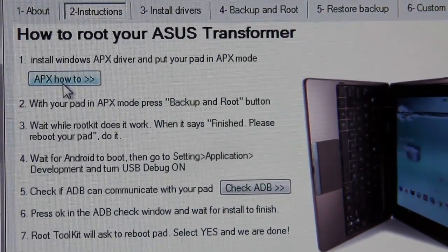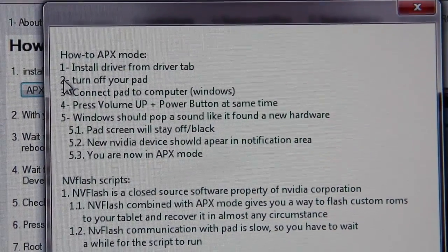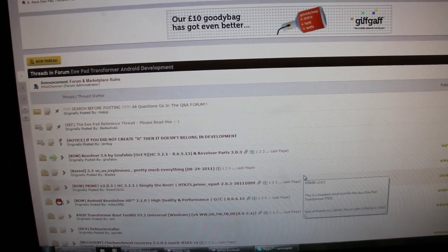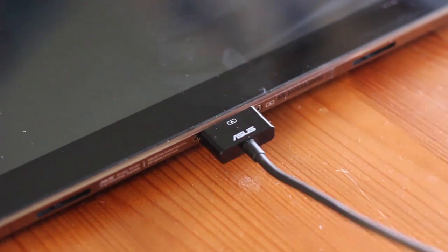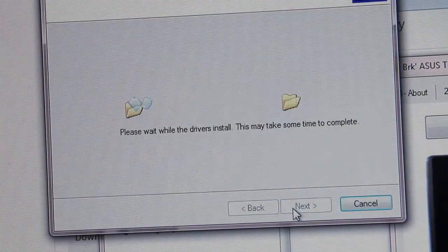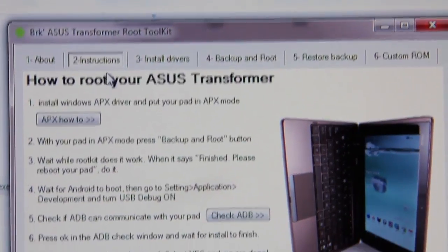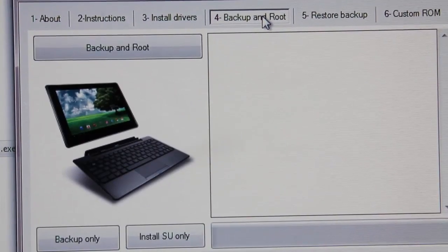Run the tool exe and navigate to the About tab. Here you will find two important pieces of information: how to get your tab into APX mode, and whether or not your tablet is communicating with ADB. If you want to know any more about those two functions, go to the forums. With the device turned on, plug it in via USB and wait for the drivers to install. Once installed, navigate to the Install Drivers tab and install the APX drivers for your system. I'm using a 64-bit system, so I'll use those. Once finished, go back to the Instructions tab and make sure that ADB is working.